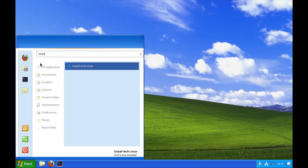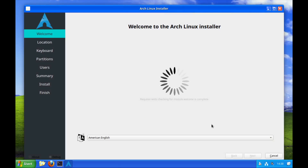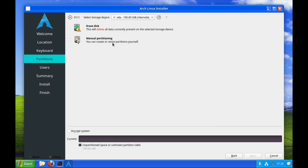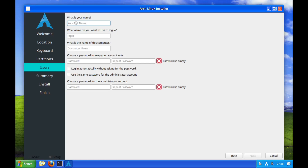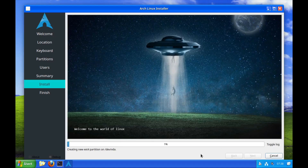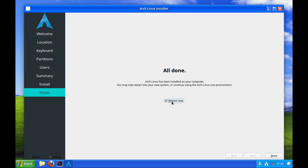It uses the Calamares installer, so let's go next — just running through: next, erase the disk, no swap partition needed, set up my name, a strong password which is the same for root, hit install, and come back once it's done. All done — let's reboot. Definitely the Cinnamon environment. Let's log in.